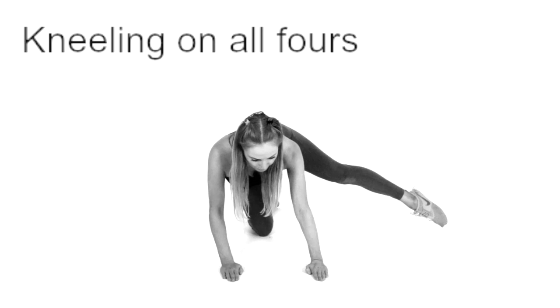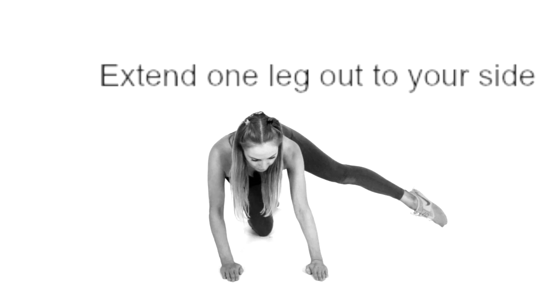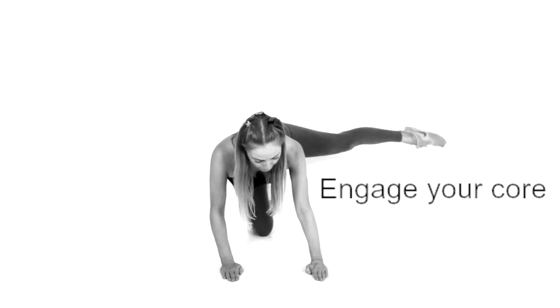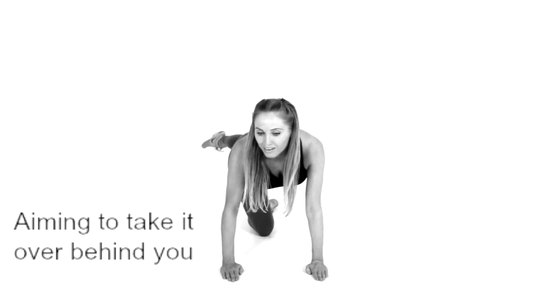You want to come down onto the ground and come onto all fours, then extend your leg out. Aim to have that foot in line with your hip and in line with the resting knee, and engage your core tummy muscles.